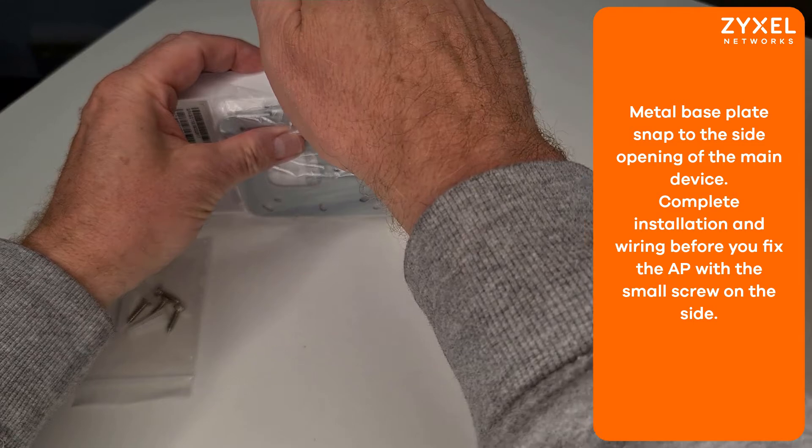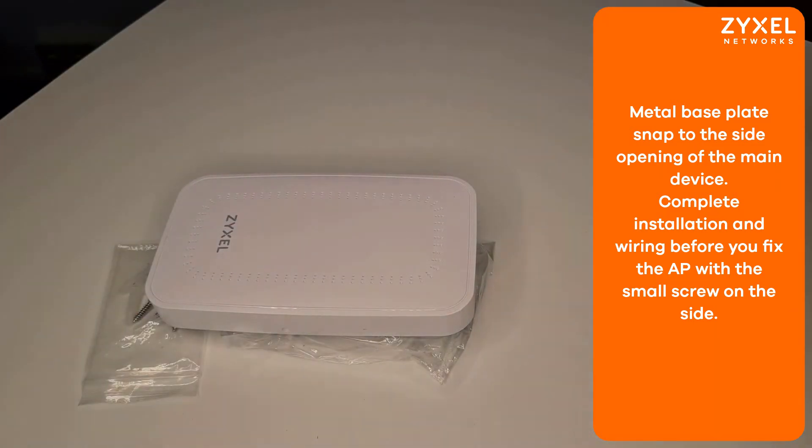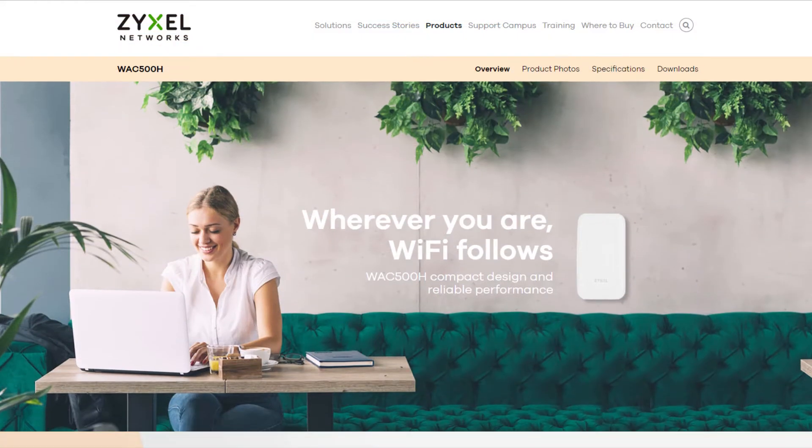This access point can work as a standalone device, controller based, or on the Nebula portal. Let's have a look at the website. This tiny access point fits in a small corner or everywhere where you need wireless, in hotel rooms or cafes.